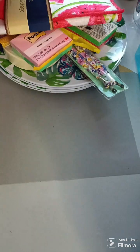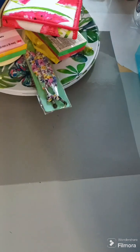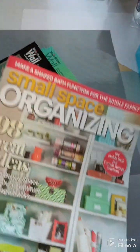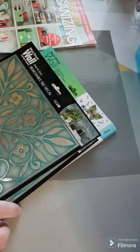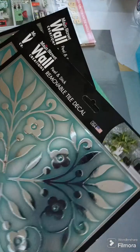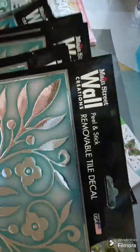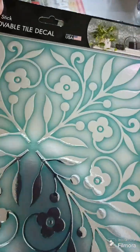I found these decals that you can put up on the walls or wherever. I also found a magazine — small space organizing — which is what I'm trying to do right now. I found these decals and wanted to give them a try and put them on something I've made. They say they're removable.